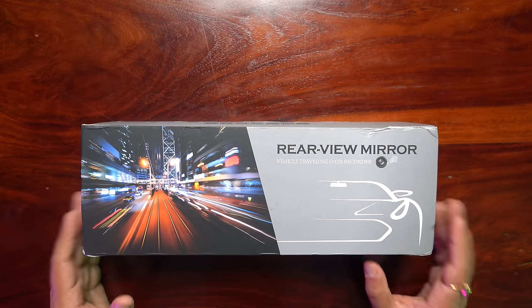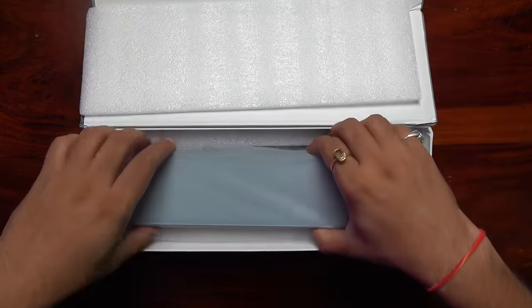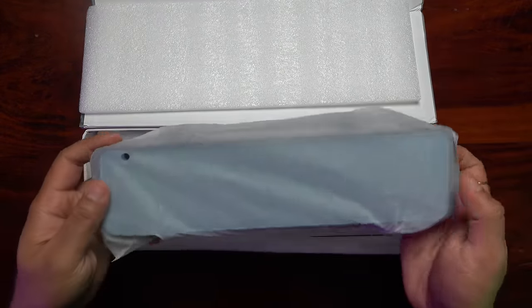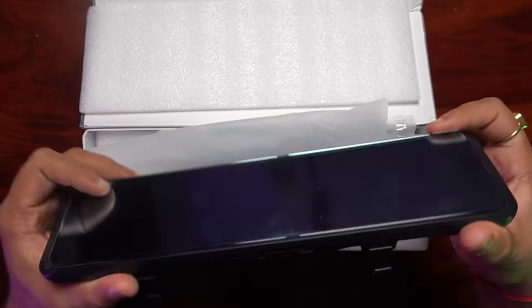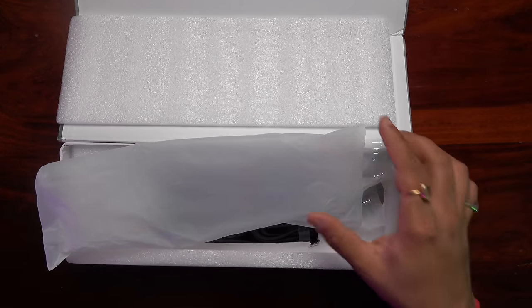This is the box of our smart rear view mirror. Let's see what is inside the box. We will open it like this. Here is our smart rear view mirror. Let's keep it on the side and see what we get in the box.